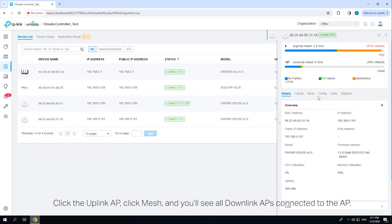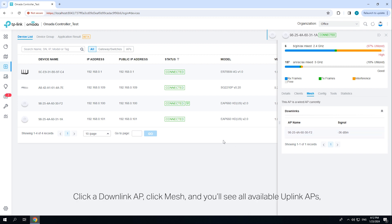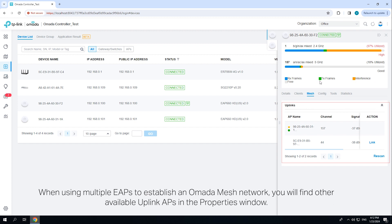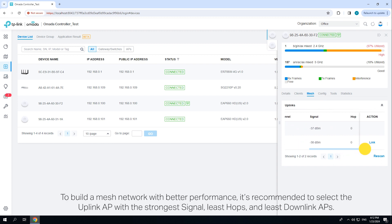Click the downlink APs connected to the AP. Click a downlink AP, click Mesh, and you'll see all available uplink APs with their channel, signal strength, hop, and the number of downlink APs. When using multiple EAPs to establish an Omada mesh network, you will find other available uplink APs in the properties window. You can manually select the priority uplink AP that you want to connect in the uplink AP list. To build a mesh network with better performance, it's recommended to select the uplink AP with the strongest signal, least hops, and least downlink APs.